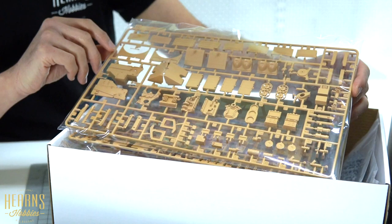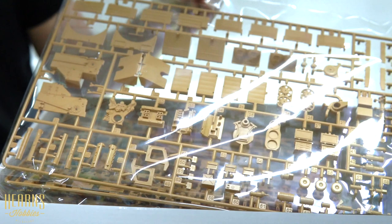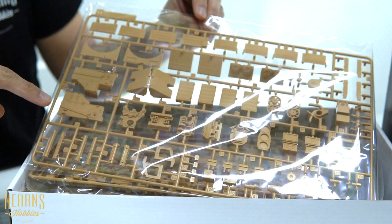Each one of these sprues is going to be full of lots of stuff. With these new internal detailed kits, all of the tolerances have to be very, very fine, otherwise once you put it all together it's not going to fit completely once the top of the hull goes on. Here you'll see most of the engine components.